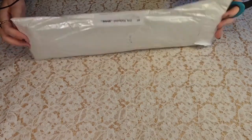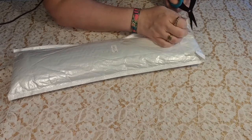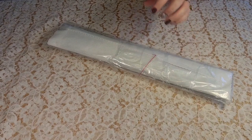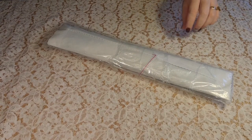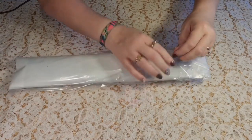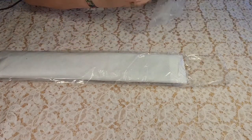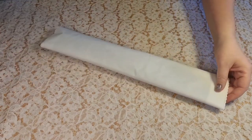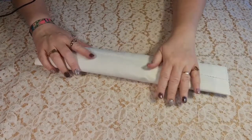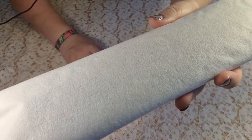The package looks okay. I thought this one would come in a box but it came in this bag. It looks good, it doesn't look damaged. The plastic cut off — it's very soft.